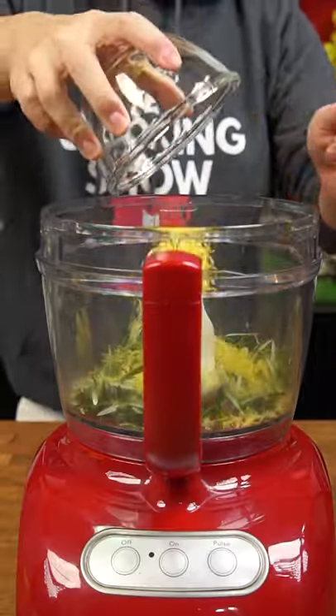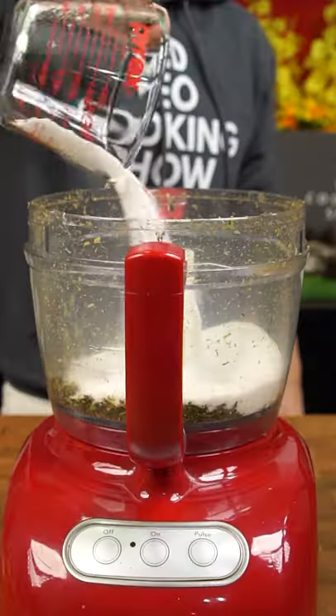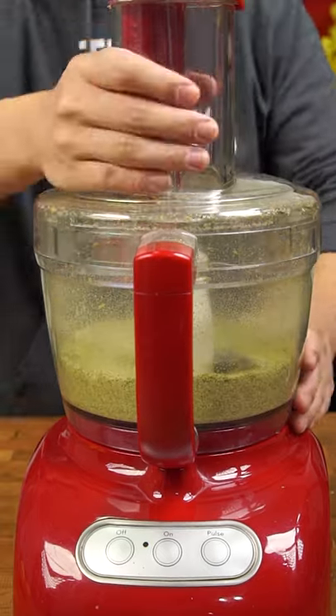Now dump the rosemary and the lemon zest into a food processor and blitz it up. Once the rosemary and lemon zest has been chopped up like this, add a cup of salt and blitz for another 1 to 2 minutes until your salt turns green.